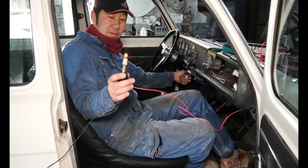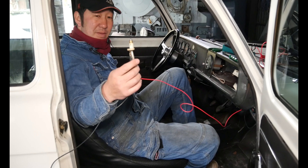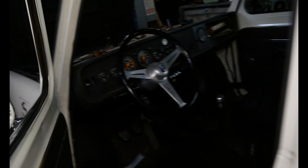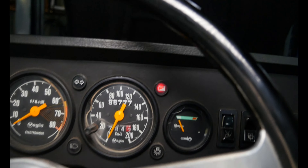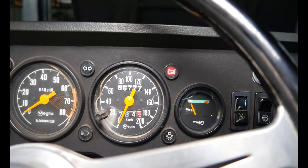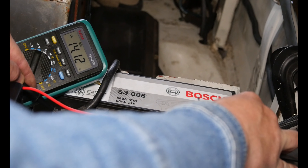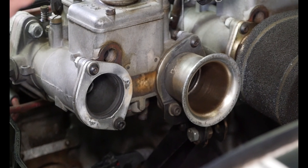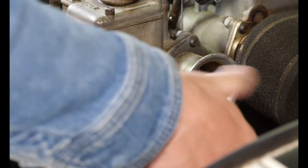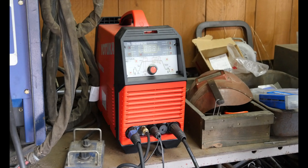チャージランプが点灯しました。エンジンに接続してのみ点灯。チャージランプが消えてOKです。チャージランプの確認が完了しました。インストールランプからの工程を完了します。